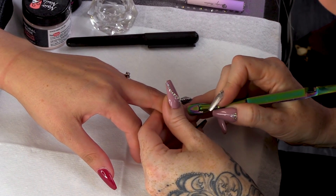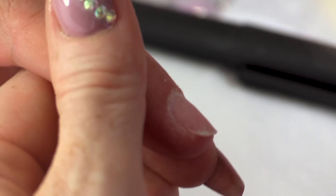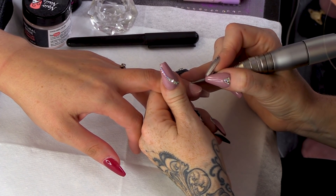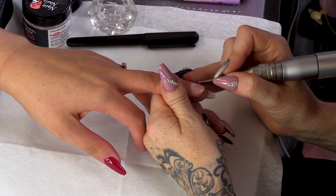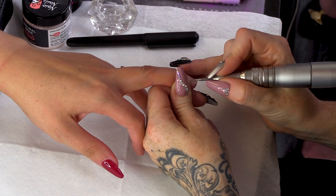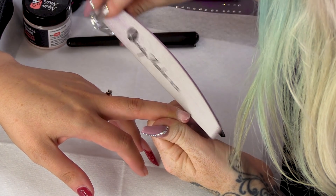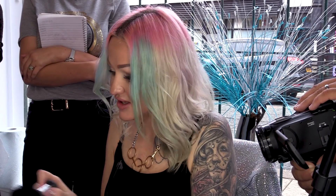I'm just gonna push these back and whazz around. I'm just gonna clean round this cuticle area just to make it nice and smooth. Get rid of any non-living tissue. You don't want anything that's pink.